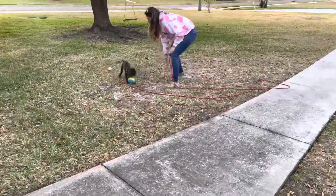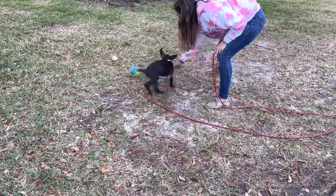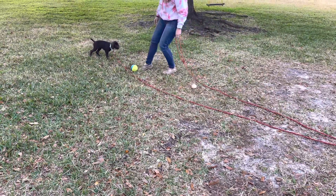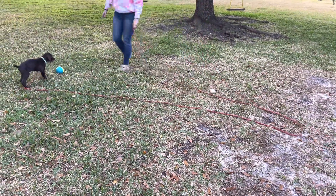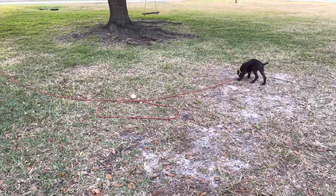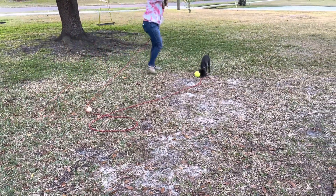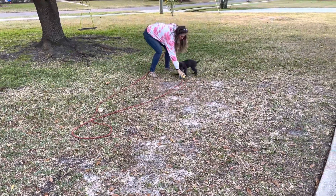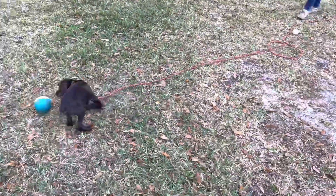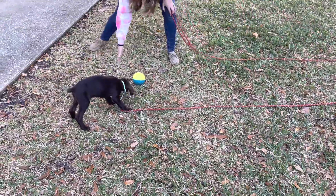She'd probably find little pieces of food in there. So I come in 10 feet from her. Not a care in the world. All she cares about is running and chasing and playing. And that's her play toy, not her retrieve toy. So she gets to use that to play.